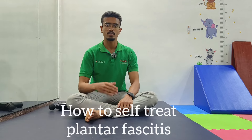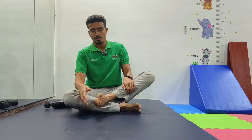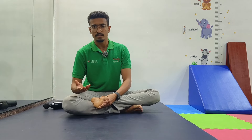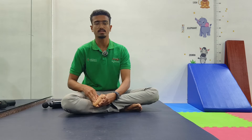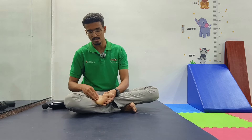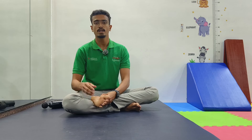Welcome back to our channel. Today I'm going to tell you about how to self-treat plantar fasciitis. Plantar fasciitis is basically inflammation of the fibrous tissue starting from our heel bone towards our toes.